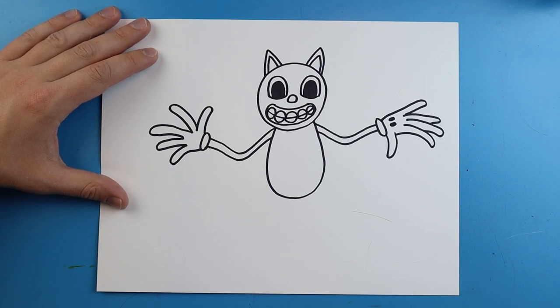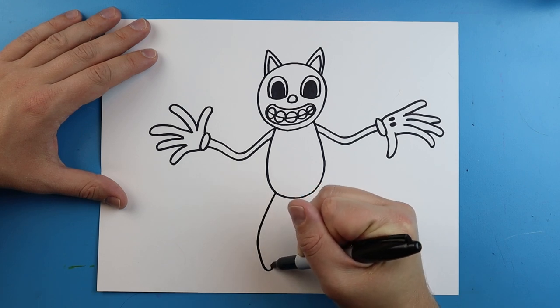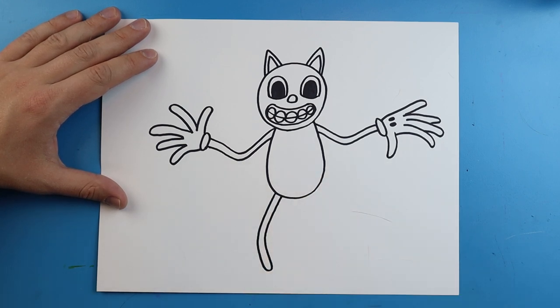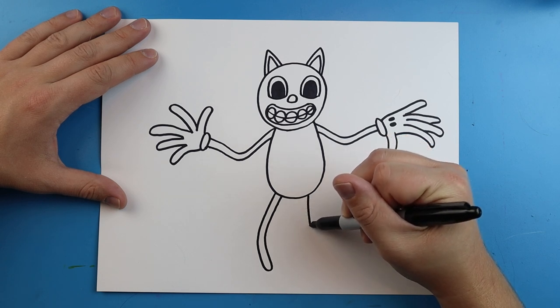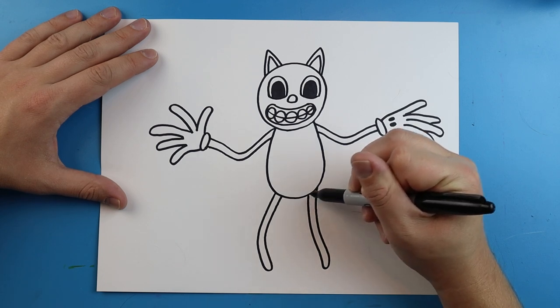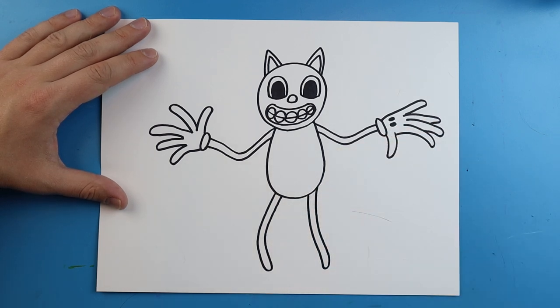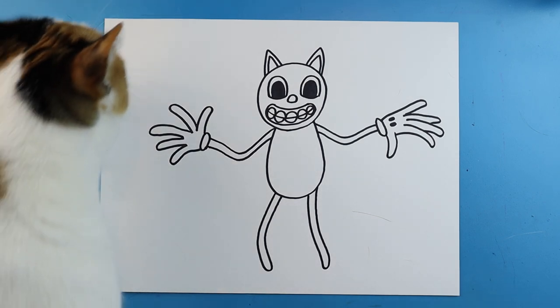The last thing we want to do is add the feet. He really doesn't have any feet — he just kind of has these little legs. To draw this, I'm going to start right here and make a line that goes out, curves down, curls up, and then comes back to here. Then we'll do the same thing on the other side — draw a line that goes down, bring it back the other way a little bit, and then bring it up. And there you go — there is your drawing of cartoon cat.